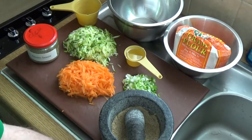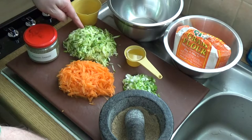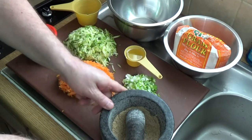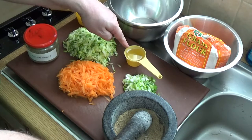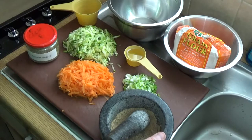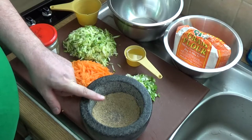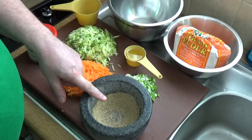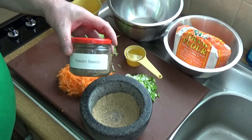All right, my vegan burger. What we have here is a cup and a half of grated zucchini squash or courgette, a cup and a half of grated carrot, half a cup of finely chopped spring onions, a quarter cup of vegetable oil, and a spice mixture made up of one teaspoon of salt, one teaspoon of cumin or jeera, one teaspoon of coriander or dhanya, and one teaspoon of ajwain seeds.